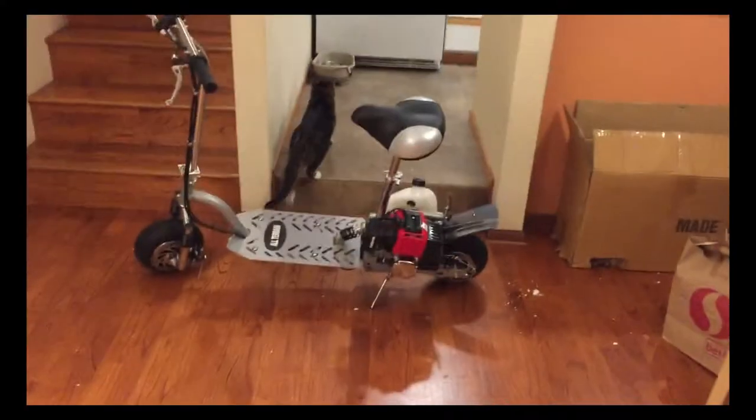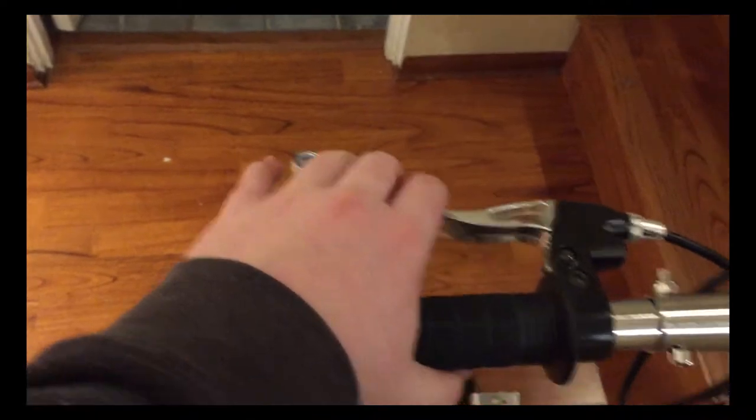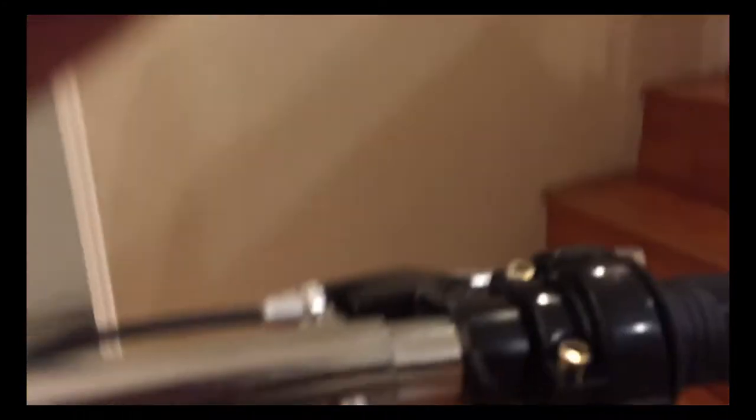So this is the scooter finished. This is what it should look like if you get silver — I ordered silver. What you have is your rear brake here — you see when I pull that, it pulls the rear brake down there. And then you have a front brake which pulls the front brake down there. And then you've got your kill switch right here — you just push that and it'll stop the engine.